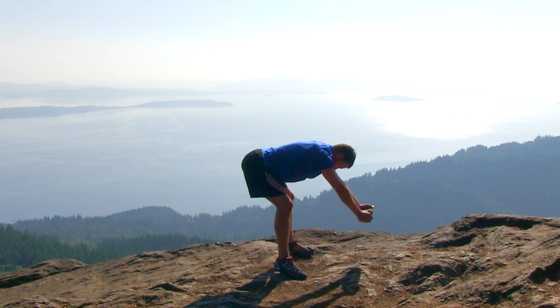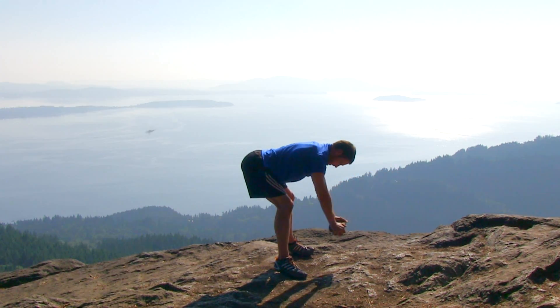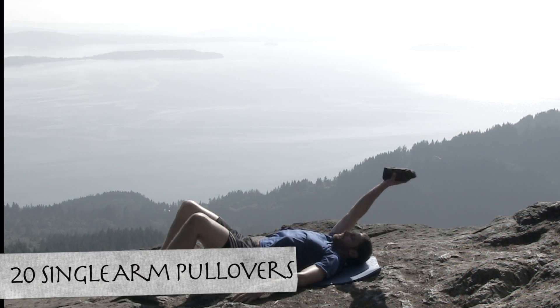Almost done, just two more repetitions — nice slow fluid motion, slowly back down, and let it relax. Let's go ahead and move on to the next exercise, the single arm pullovers.